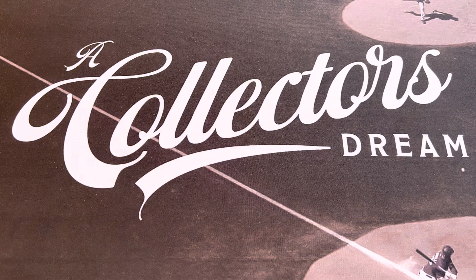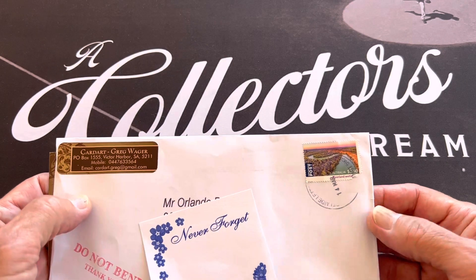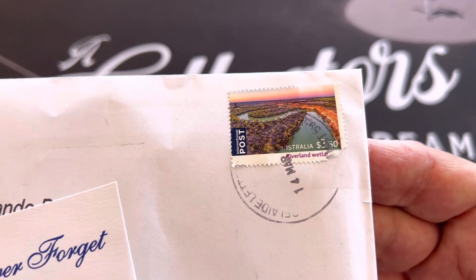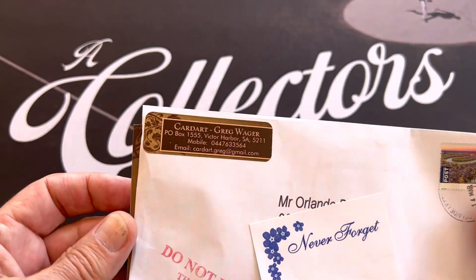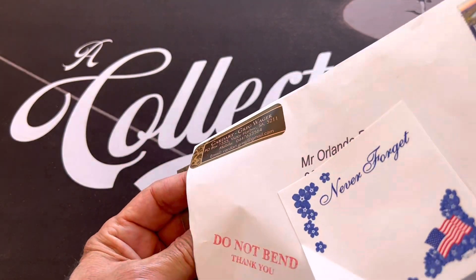Hello everyone, this is Orlando from A Collector's Dream. Today's going to be a real quick video because one of my subscribers sent me an envelope from Australia. It's so awesome to get stuff from other countries, and I want to thank Greg for this.